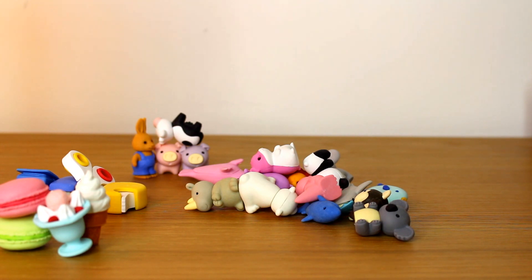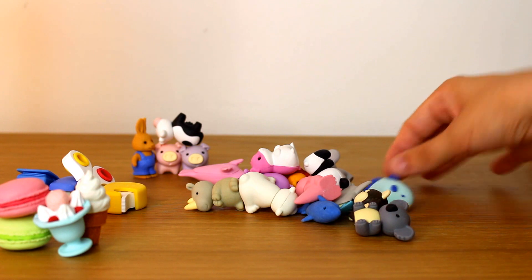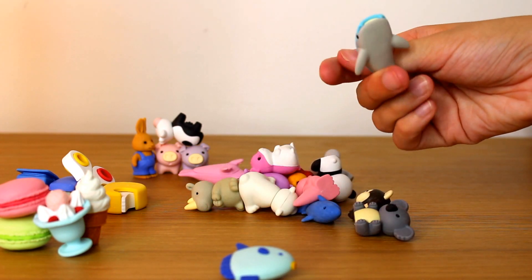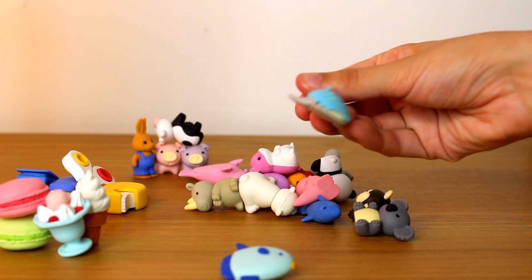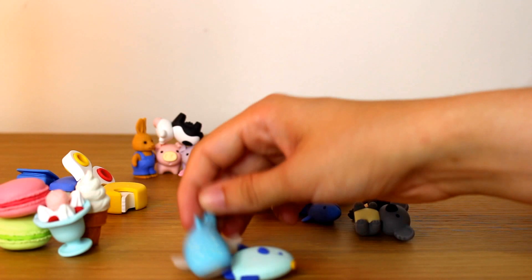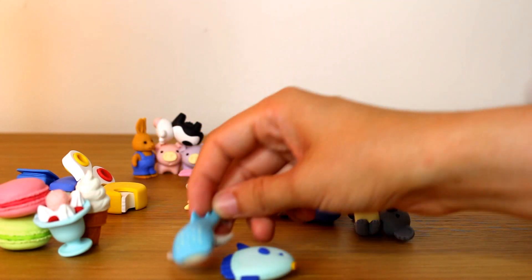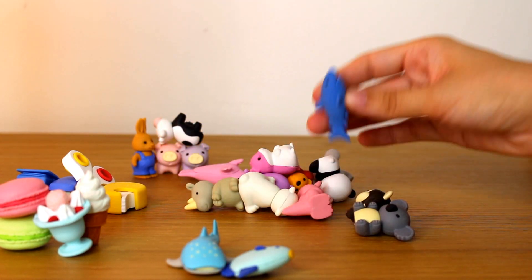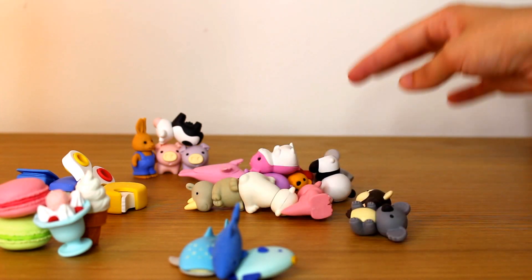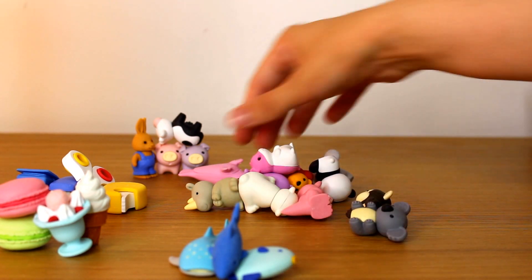Let's go under the sea next. Under the sea. We've got a nice fish. And another kind of fish — I think it's a fish. Looks like a fish. I'm not entirely sure. I just like the little spots on his back. A shark, which is actually smaller than the fish — don't ask. And a seal.